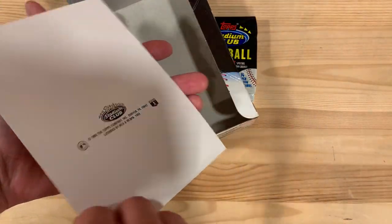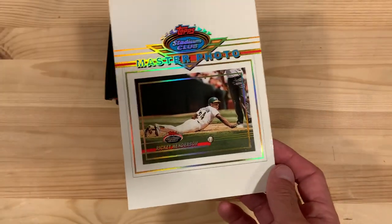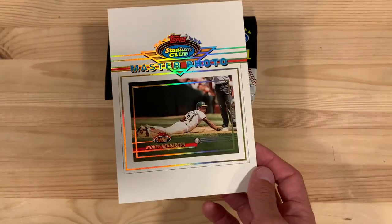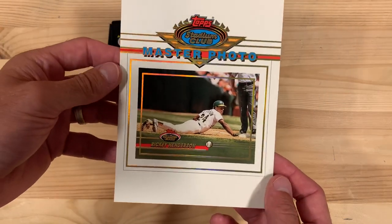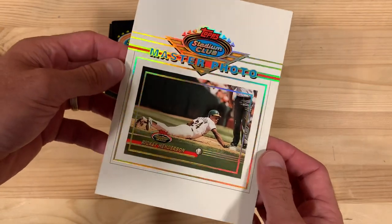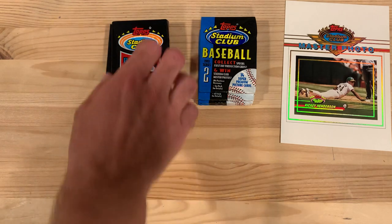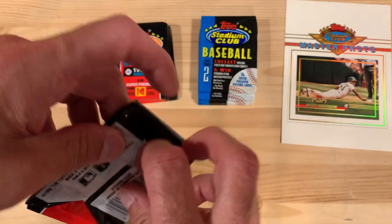It was like this and so I didn't even know it was there, but look, this is like a giant master photo of Ricky Henderson. I don't know exactly what master photo refers to — I have no idea — but in any case, it's really cool. So excited to have that in my collection and I'll figure something else out to do with it, but let's open up some packs.